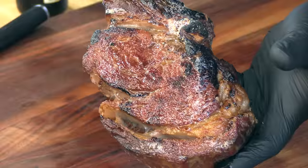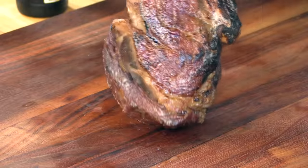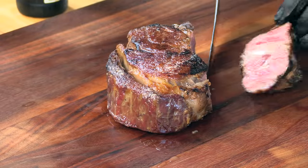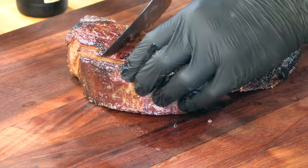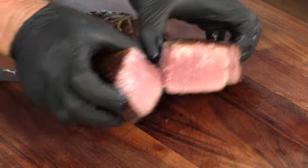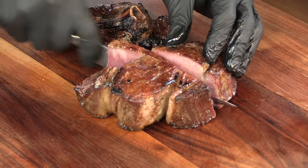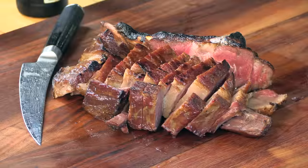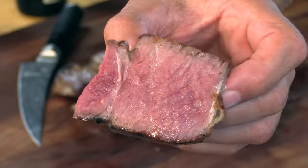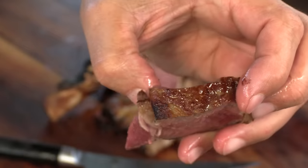Here's the steak all rested and beautiful. That beefy smell in the air — let's try this out. Looking good. It's very, very juicy with a beautiful sear.